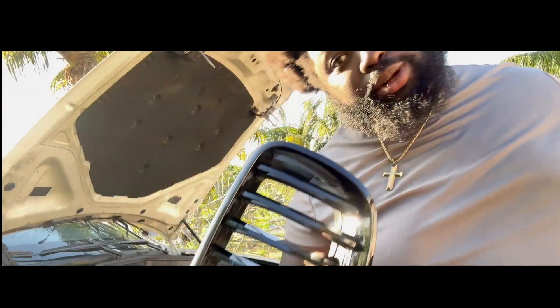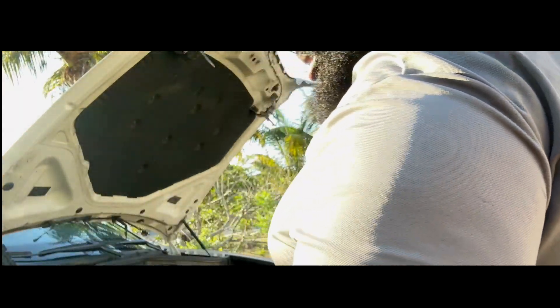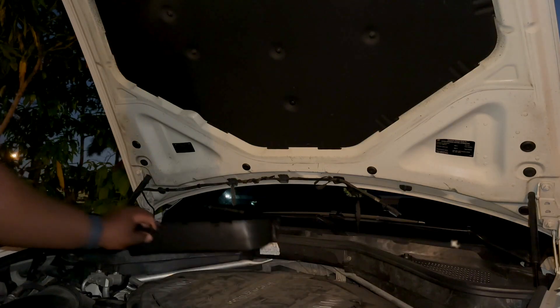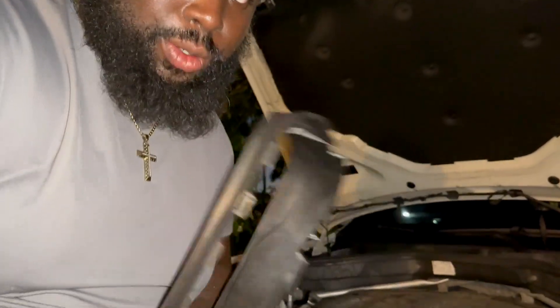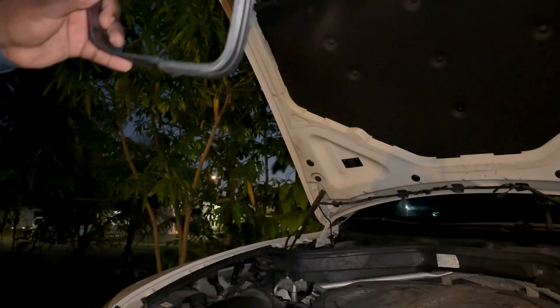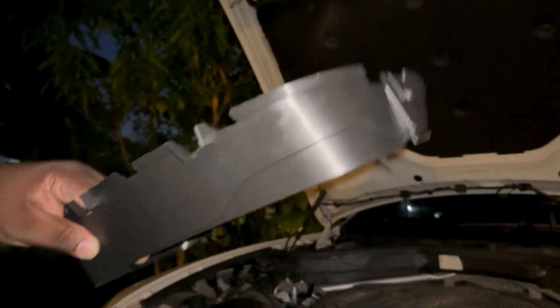I believe these are just plug and play, but let's see — left side, right side. Six and a half hours later, I now understand why it takes hours to figure out what you do with the one thing, and then it takes just a few minutes to do it to the other. Guys, we finally have the black grills in. Let me put this back on and then I'll show you.